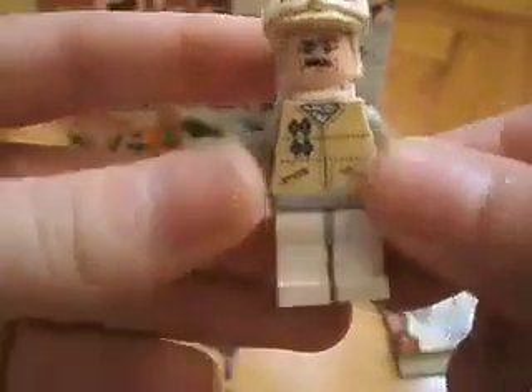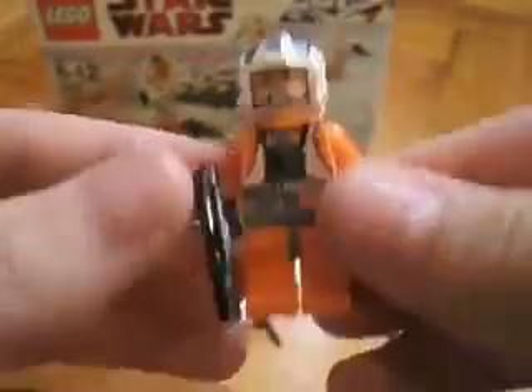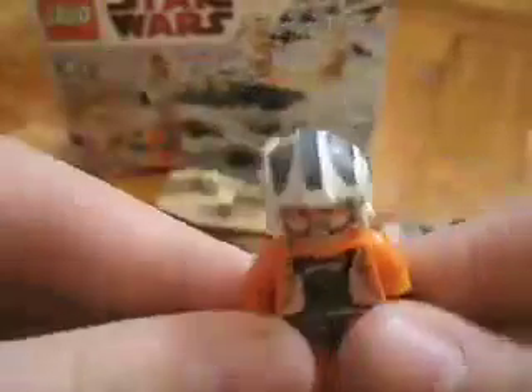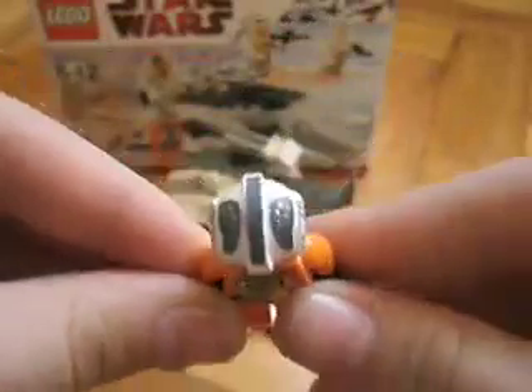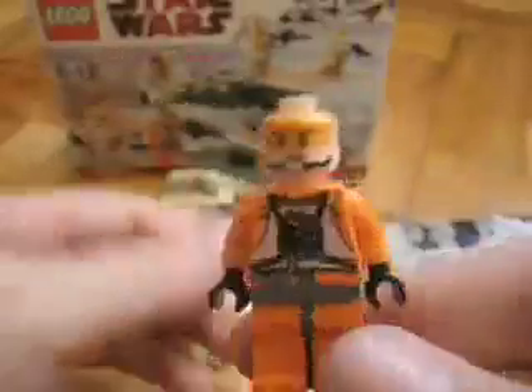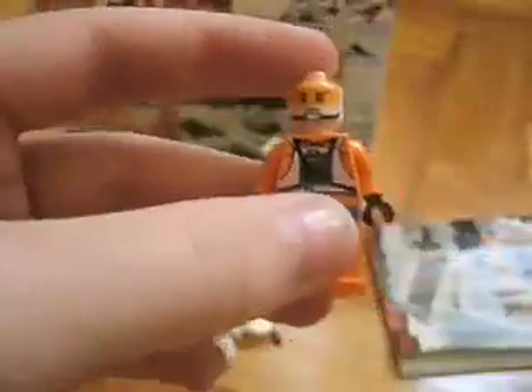Then you've got the Hoth Officer — different torso, different face, same helmet, same backpack, nice pants. We also get Jeff Sinesca, who has a short blaster, nice printing on his helmet, and also really nice face printing. His torso is printed front and double-sided, so it's the only minifigure with a double-sided printed torso.